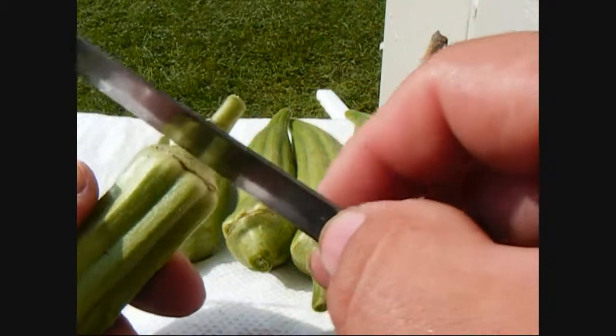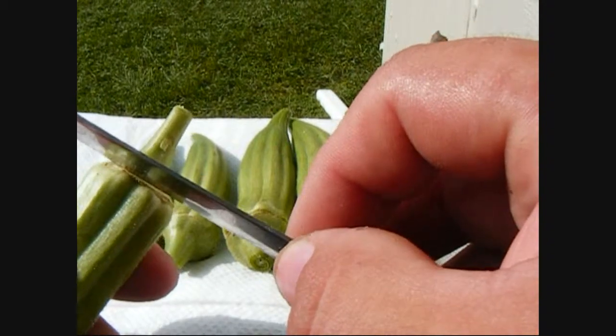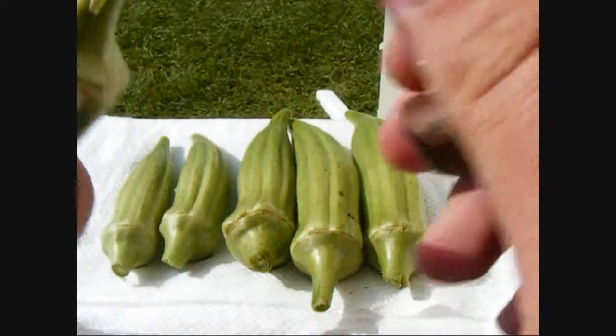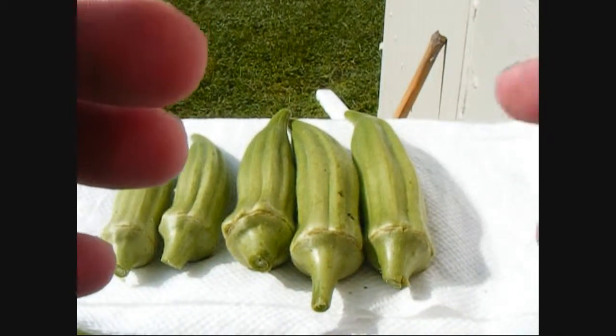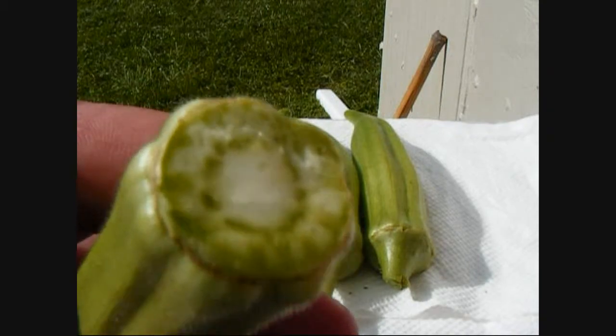I like to come in just right above that hard ring right there and carefully cut that stem off. I go from two sides just to make sure that I'm not going any deeper than I need to. You don't want to expose the seeds — if you do, when you go to freeze them you've got to blanch them first, and they get really slimy. You just want to make it level like that.